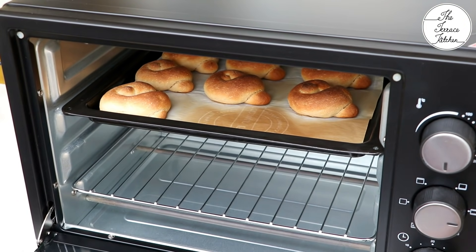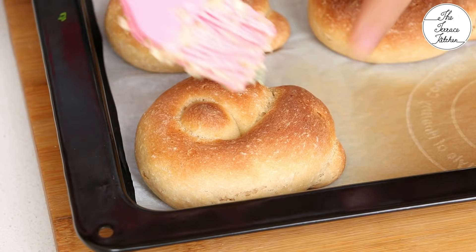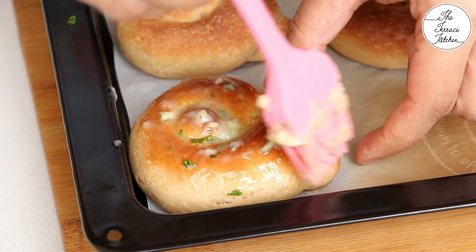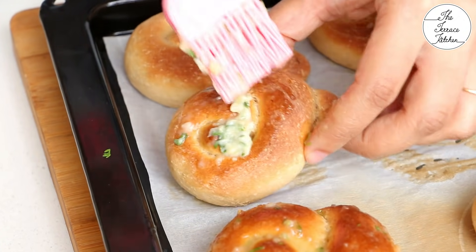The garlic knots are done — look at the beautiful colour. I did not apply any milk or egg wash, still the colour has come out really nice. As soon as you take these out of the oven, the top would be slightly hard, but don't worry — apply some butter and let it sit. It would become nice and soft. But if you overbake, then it won't become soft.